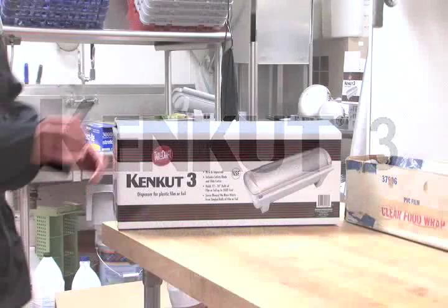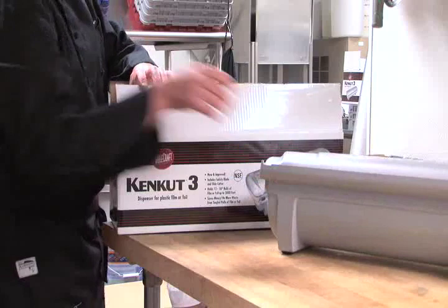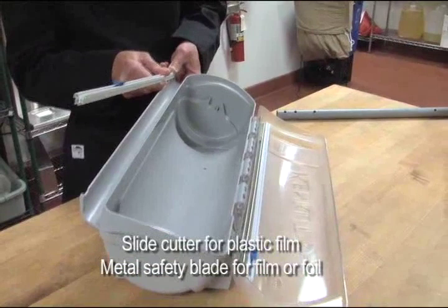The KenCut 3 Dispenser, designed for 12 to 18 inch rolls of plastic film and foil up to 3,000 feet in length. It comes with an improved slide cutter for plastic film and a metal safety blade for film or foil.